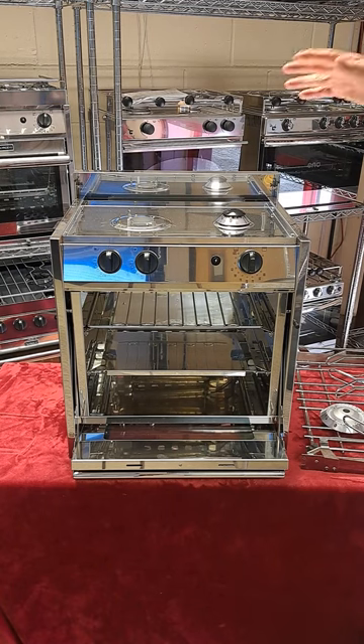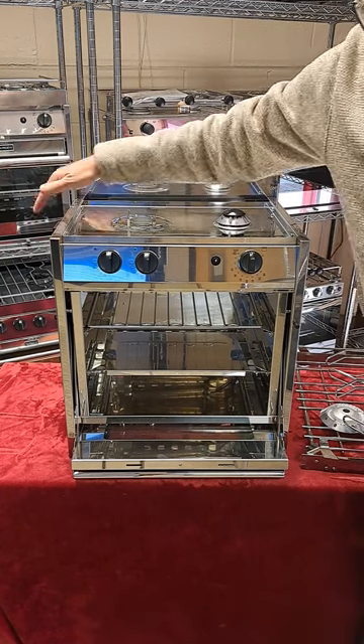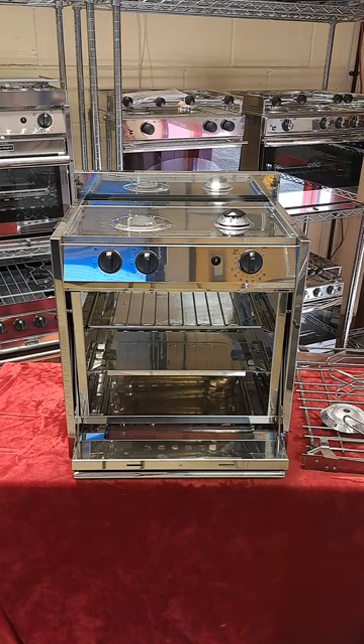The oven comes with a set of gimbals and there's a gimbal lock down here. Force 10s come in a big range of sizes and will fit the standard oven space for the main production boat builders. So when it's time to upgrade your old oven, we should have something that fits the bill.